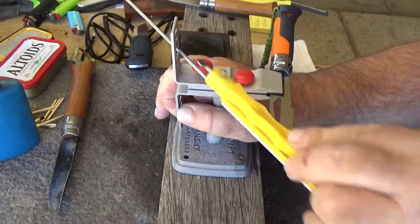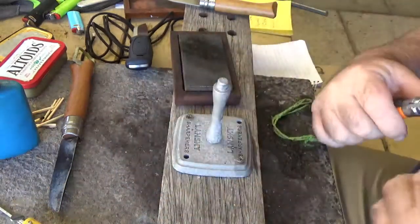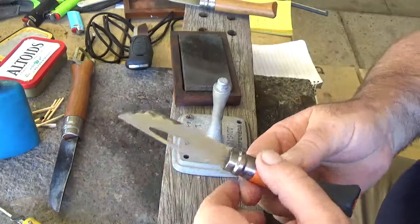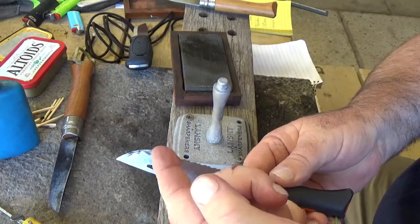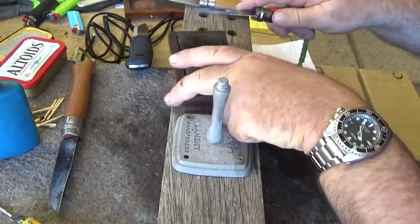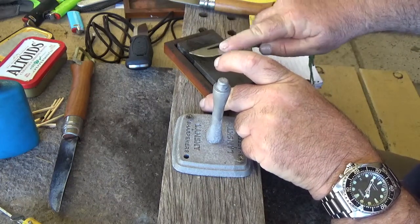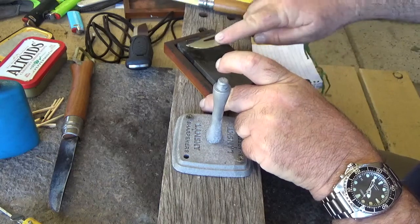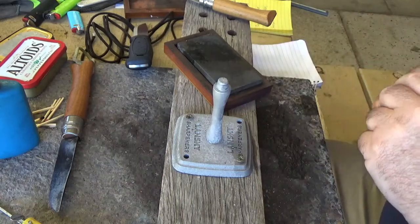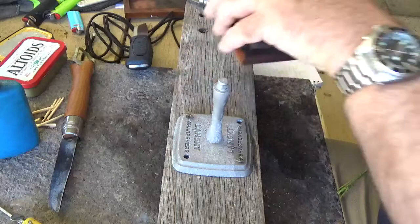What you can see on the back side, there'll be a very slight burr, and a very slight scratch on your polishing blade. What I'll do now is put it flat on the stone and take off the burr. And that is sharp.